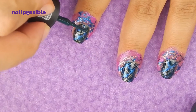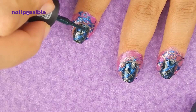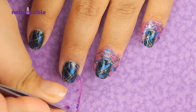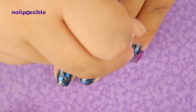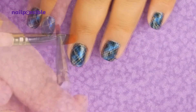If you happen to mess up like I did here, you can just fix it with a little bit of nail polish. Once you're done with the stamping, you can remove the liquid latex. Clean up any residue from the stamping.